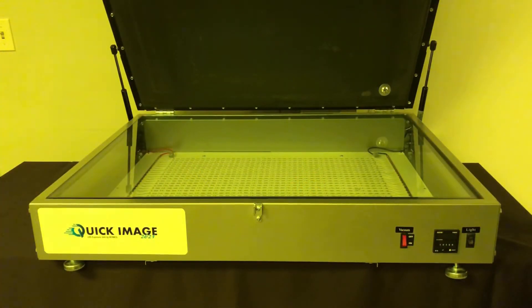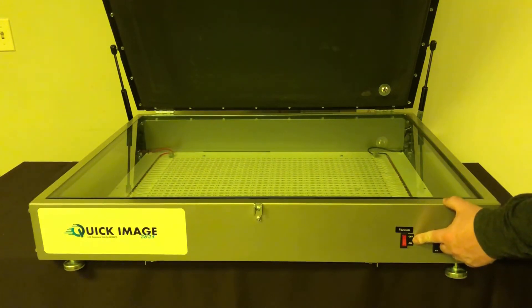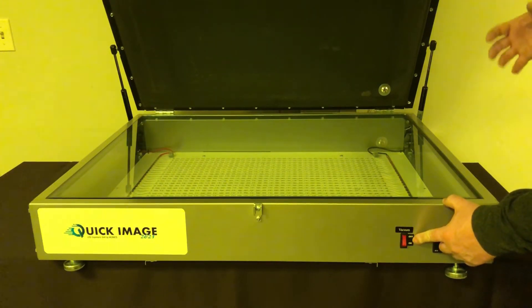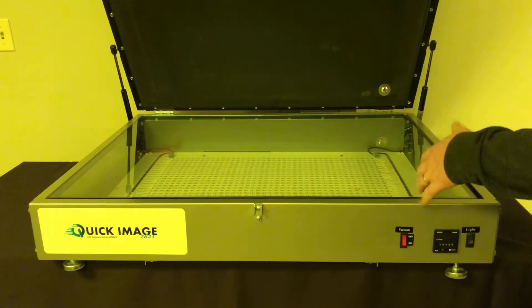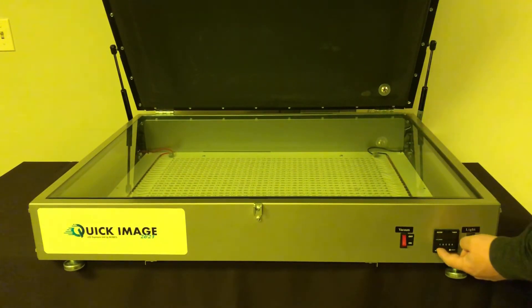The Quick Image LED exposure unit is a very user-friendly piece of equipment with very user-friendly controls. The switch right here just turns the vacuum on and off so you get good contact between the glass, your film, and your stencil. Here's where you would just adjust your time, your exposure times, up or down.